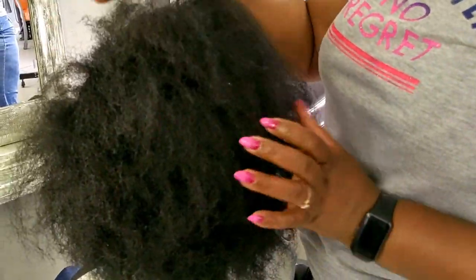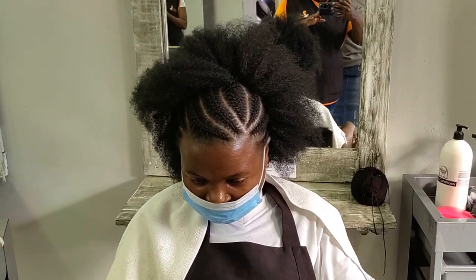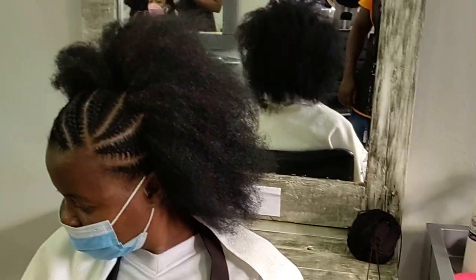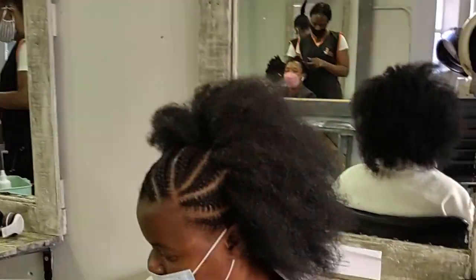This is the hairstyle — do you like it? If you do, please give me a thumbs up and share the video with your stylist or anyone whom you think would love it. Thank you so much for watching, I will see you guys in the next one. God bless you, bye!